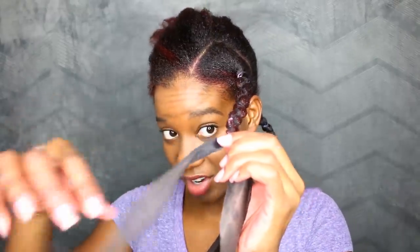Put a little extra mousse at the ends and continue plaiting. I'm just going to make a knot at the end.